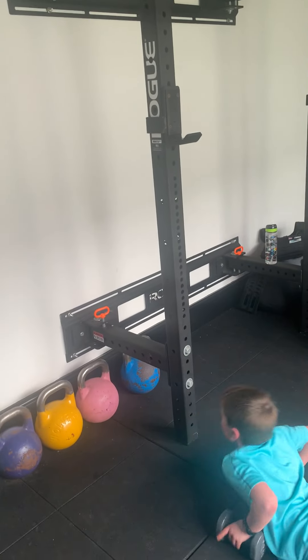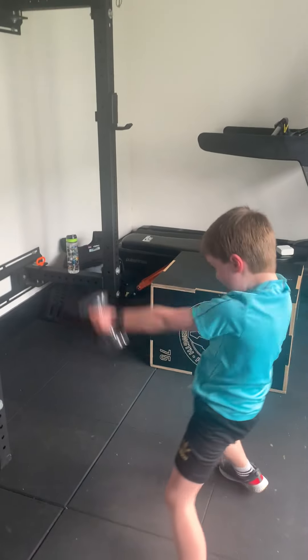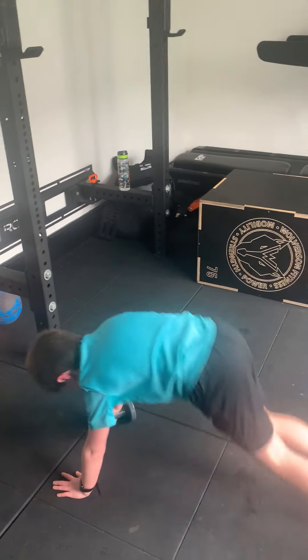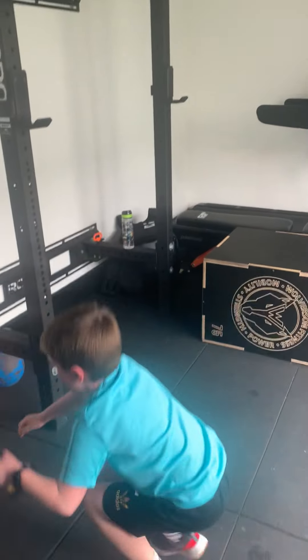First we can. Three. Lock it up. Good. One. Got to move now. Come on. Two. Get it up. Good. Last one.